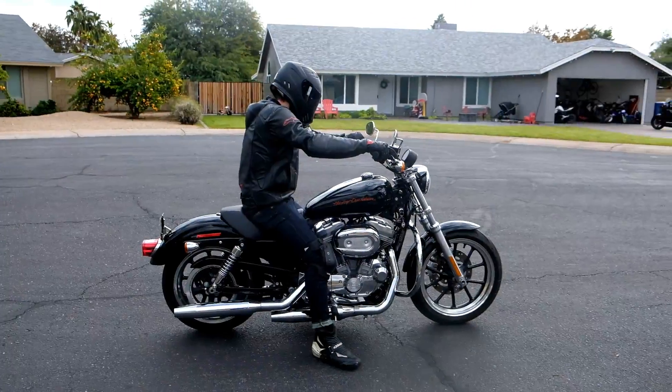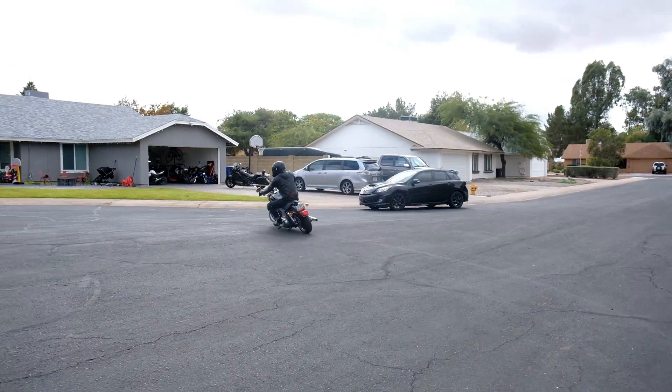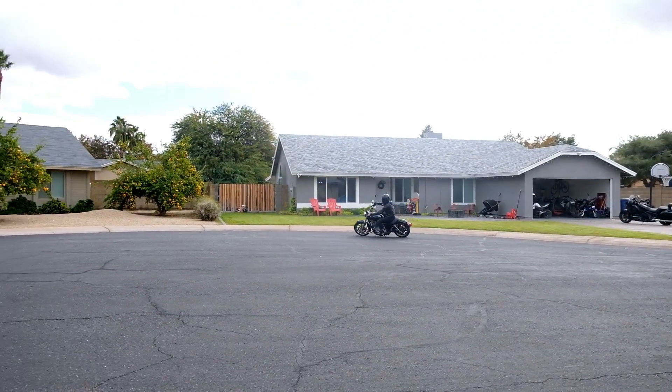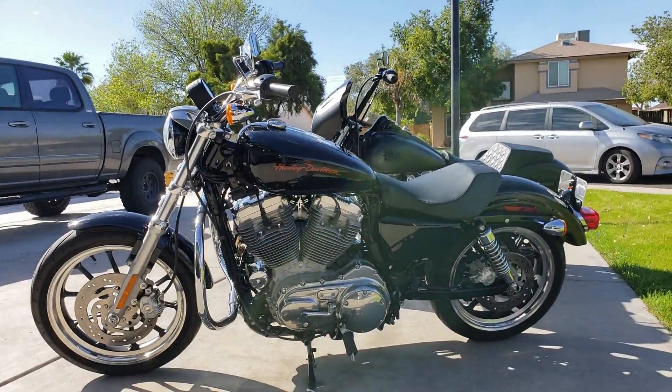If you're new to riding, you're looking for something lightweight, you're not going to be doing any long crazy rides, maybe you don't want to dump a ton of money into it, and you're not really sure if biking's for you yet — the Sporty might be a good option. Let's jump over to the Dyna then.